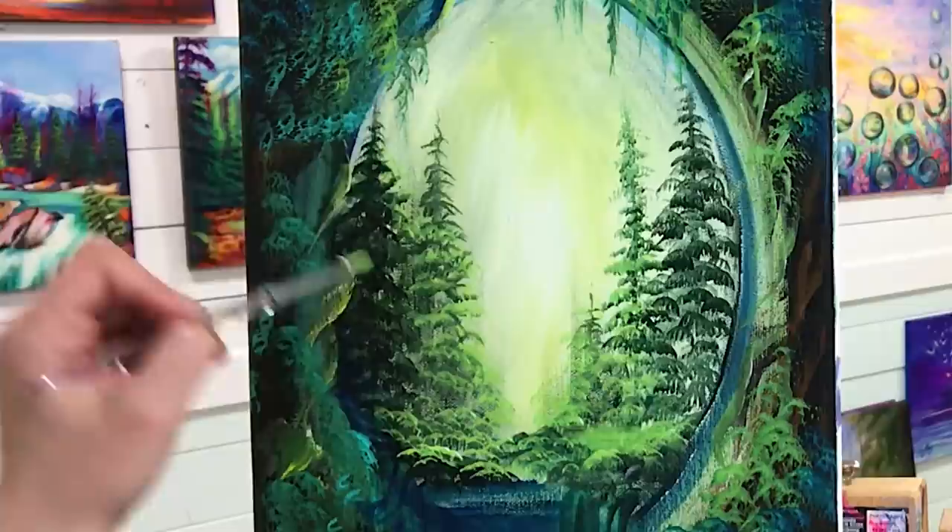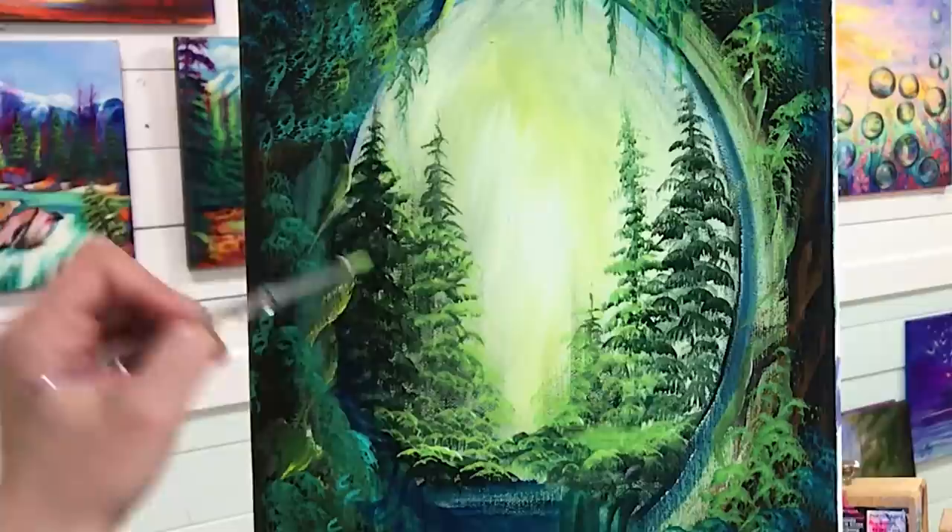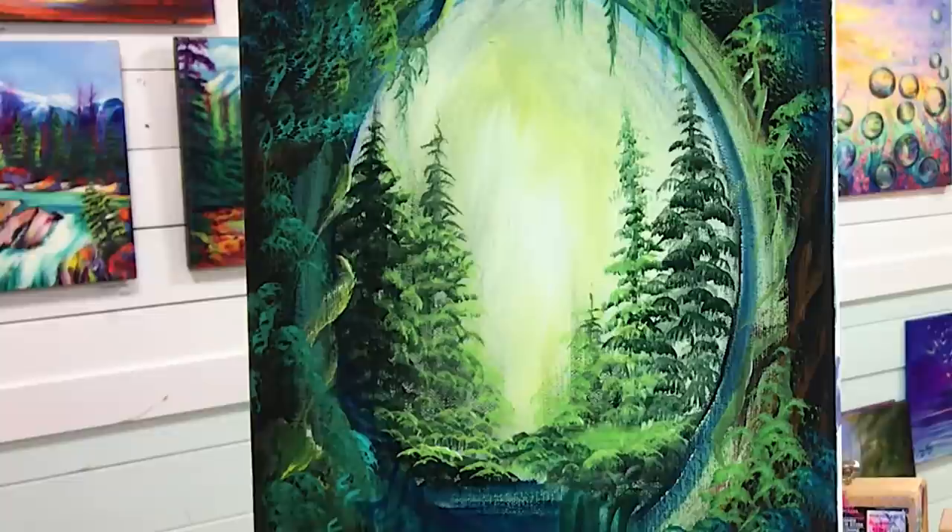I'll add a little highlight up here to this tree, and give this one a nice little glow as well. I'm having so much fun with this painting — I hope you guys are enjoying this too.